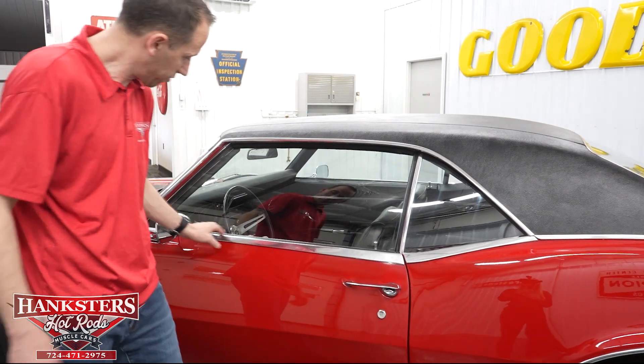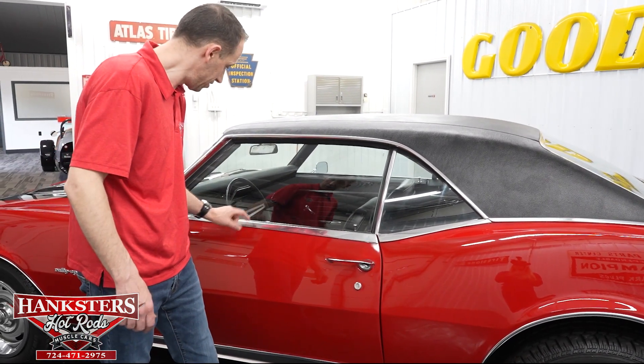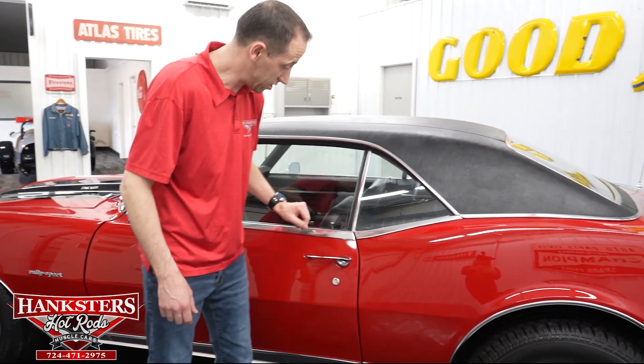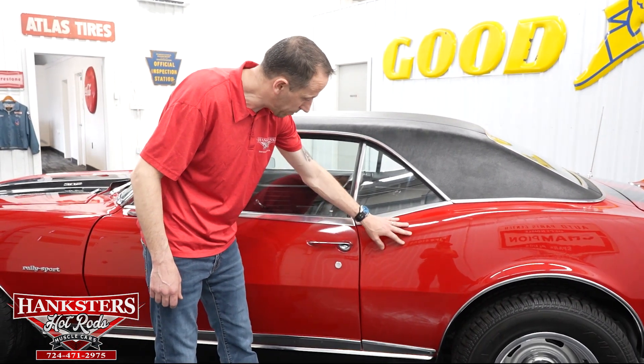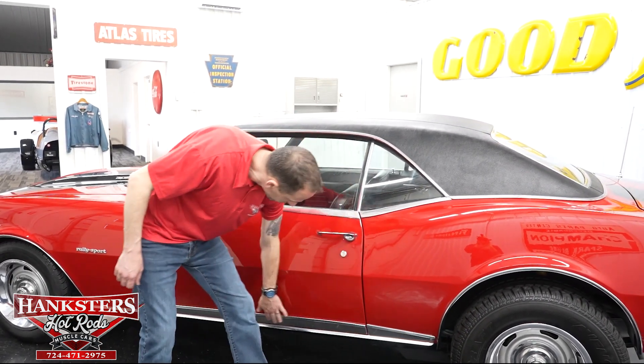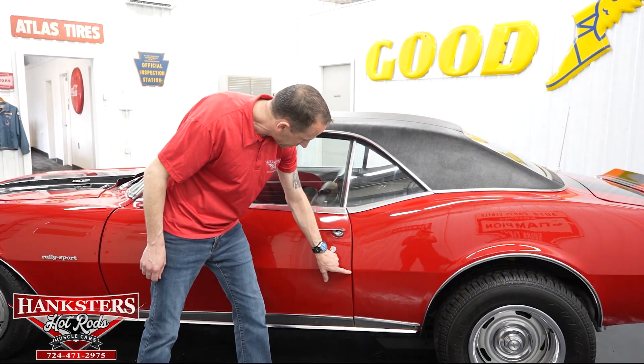Coming back, our chrome molding here on the doors and top of the doors is also in really nice shape, though you do have some scratching from being rubbed over the years, but overall in good shape. Our first gap — quarter panel to driver door — pretty even going down. We do have the chrome rocker molding strip as well. You can see the body line is pretty close on the money there.